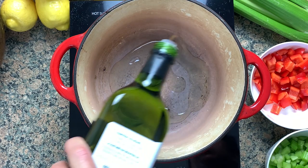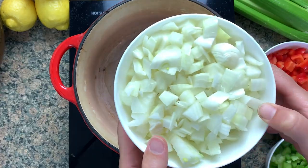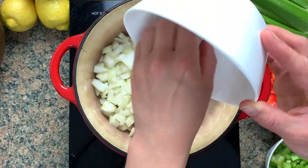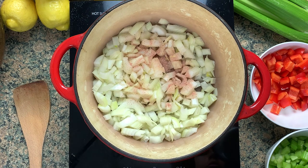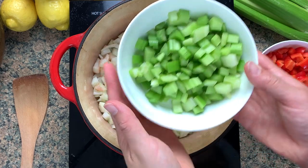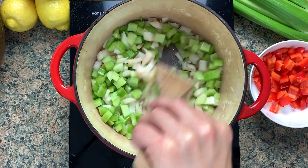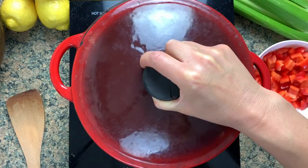A little bit of olive oil or vegetable oil in the bottom of a Dutch oven, then going in with two medium sized onions, diced. Two teaspoons of salt — I'm using pink Himalayan, but you can use whatever you use. And then three sticks of celery, diced.